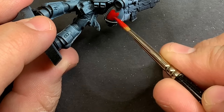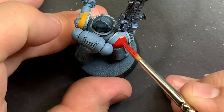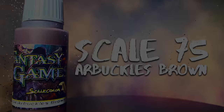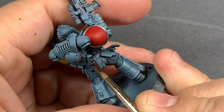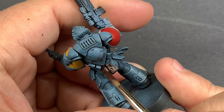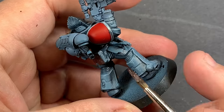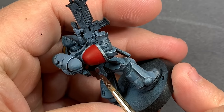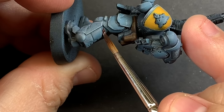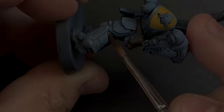Coming in with some Mephiston Red I'm going to take care of the other shoulder pad. Then using Scale 75's Abruckles Brown — which is fast becoming one of my favorite base coat browns — I'm going to come in and take care of the leather pouches, the belt, and all of the tubing between the armor panels. Using this brown as a base coat instead of black gives a little bit more of an earthy, natural look that I really like with this bluish armor.